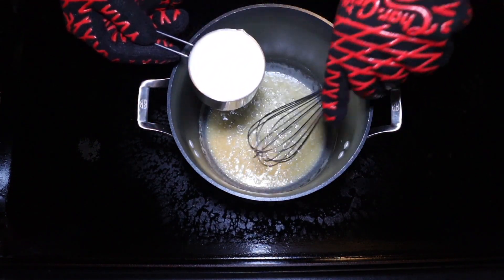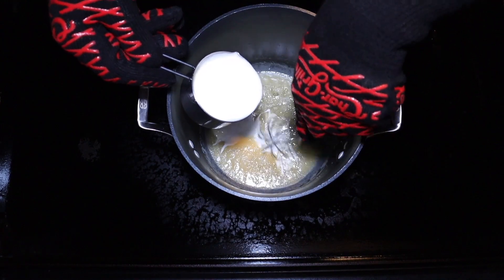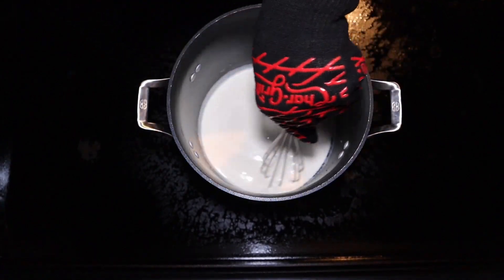Next, we're going to come back in with two cups of whipping cream. We're going to pour this in lightly and whisk it as we pour, and we're going to give that a nice stir.